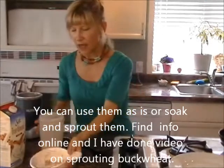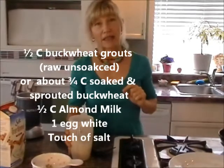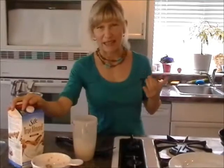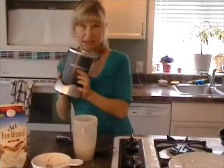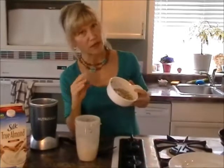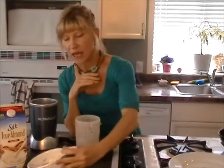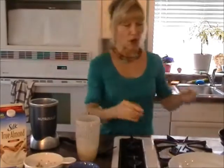There's lots of info on sprouting buckwheat online, and I also have a video on it. This is the batter we're going to use. I've combined one egg white, half a cup of buckwheat groats, and half a cup of almond milk, plus a bit of Himalayan salt, and blended it in my Nutribullet. If your buckwheat is sprouted, use about three-quarter cup since it expands. If it's still too thin, add more raw buckwheat.